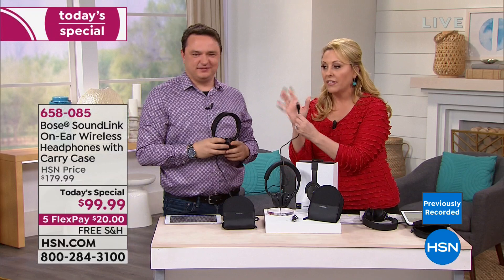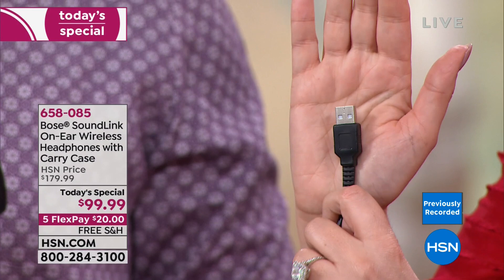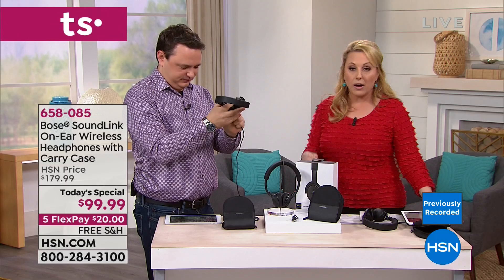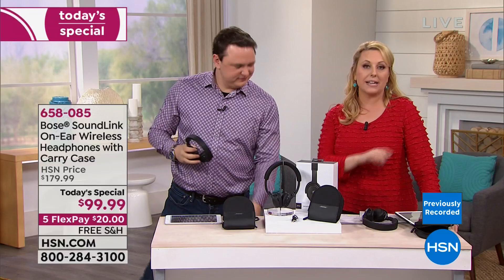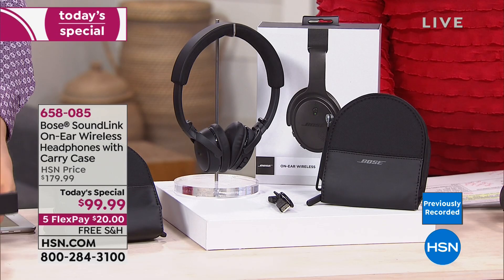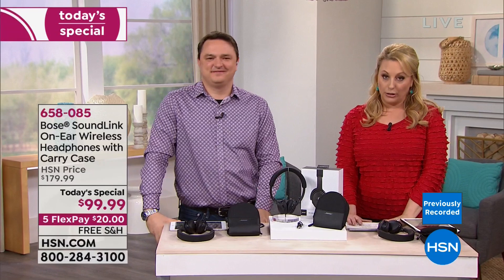Once charged, 15 hours is really unprecedented. This is the lowest price anywhere in the country. If you've been dreaming of having Bose or want to give them as a gift, it's $20 down with free shipping and handling. David is with us for the entire hour but this is the only Today's Special presentation in our two-hour show. The item number is 658085.